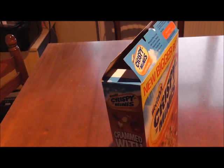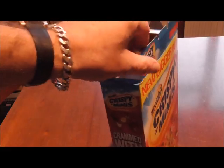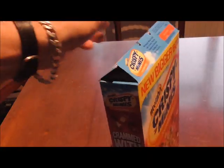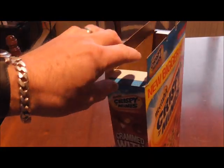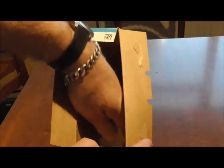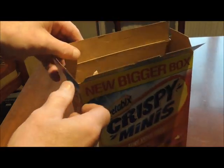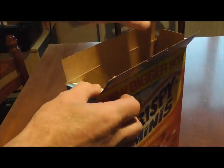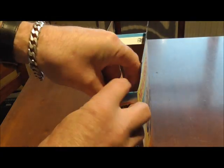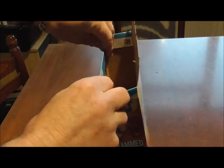Are you fed up with the top of your cereal boxes looking like this all the time? Well, there's a simple way to cure it. First of all, once you've cut the cereal down inside and folded it over, to tidy up the box, fold the two ends in like so.